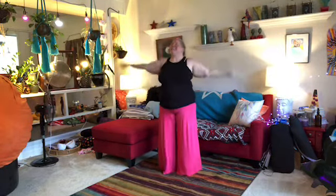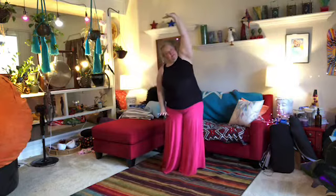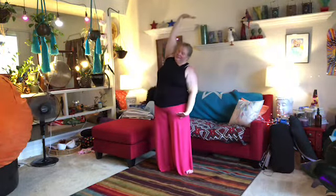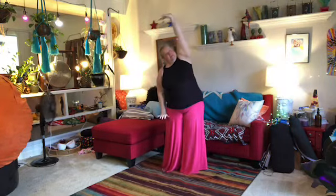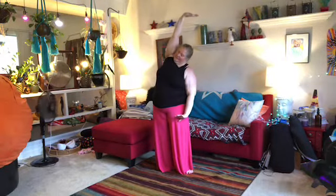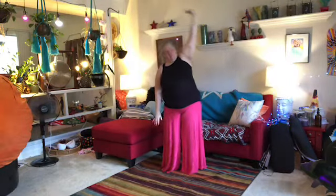The most important part of this is the balance challenge. Let's do it one more time. And then we're going to take one arm up and one arm down, stretch between the two. And then the other way. Let's do that one more time.